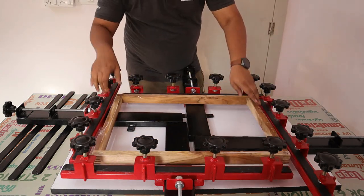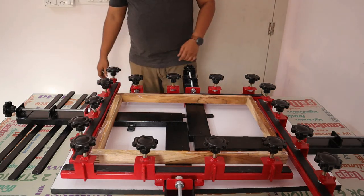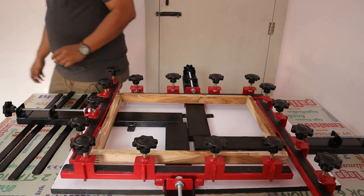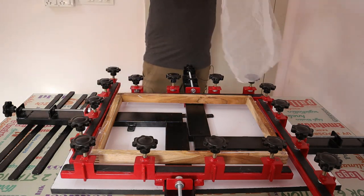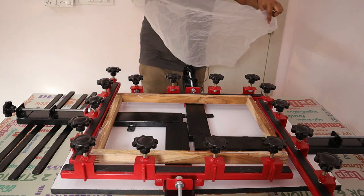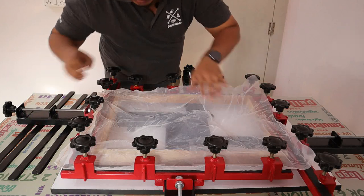This is a 17x22 frame. Now we will go for our mesh. We took our mesh and put it on all four sides.